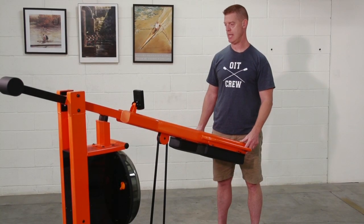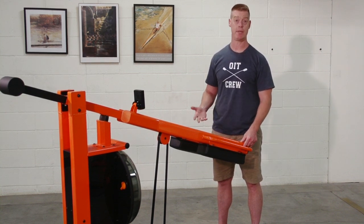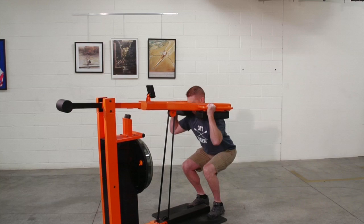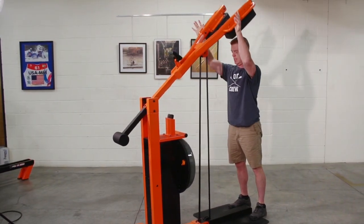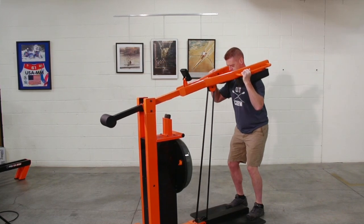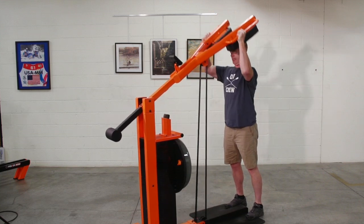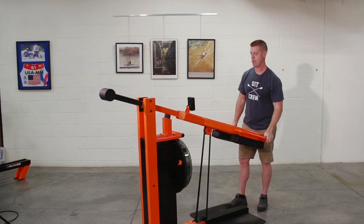The Power Press is unique in that it's a concentric phase only squat press movement, with no eccentric load coming down. You can do the squat press combined, or just the squat by itself, or just the press. And there are plenty of variations on those movements.